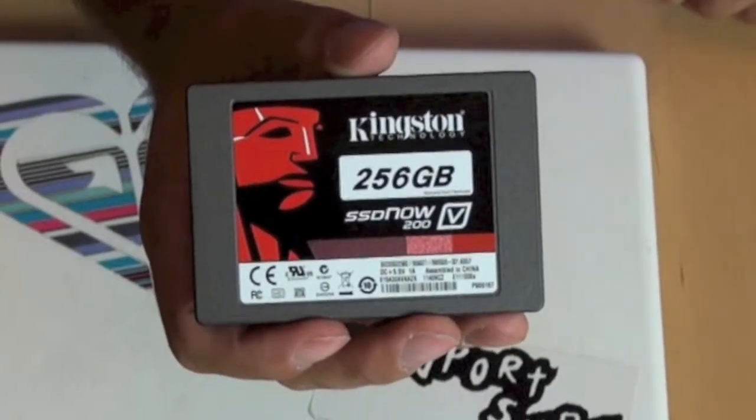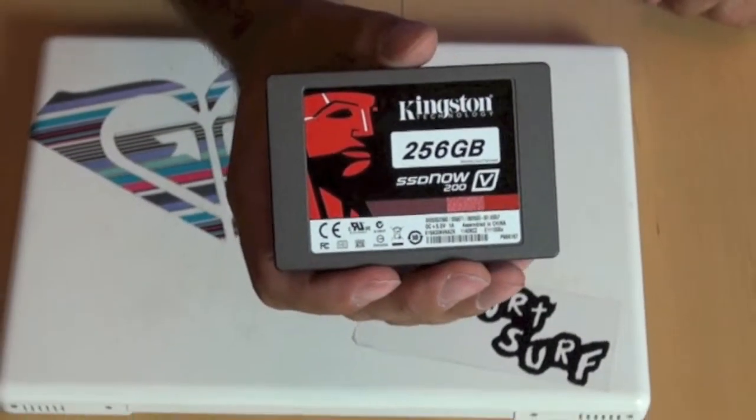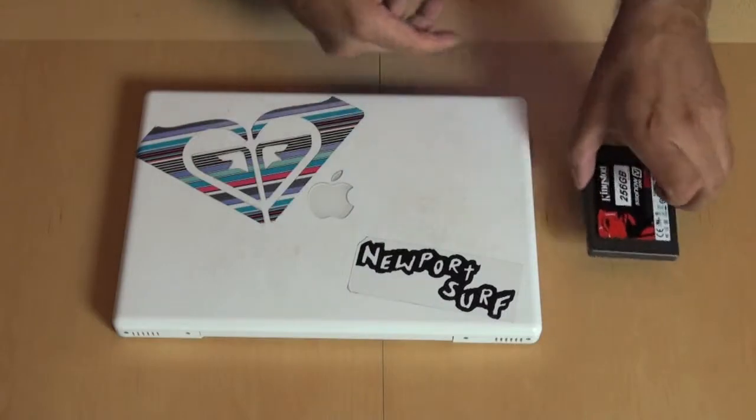We've got our 256 gig SSD drive. Let's just go ahead and put that aside.